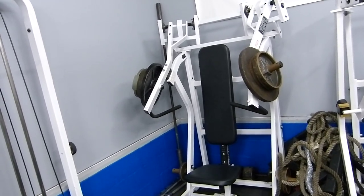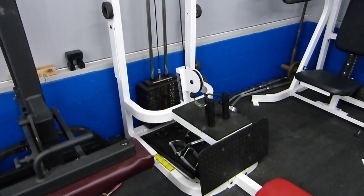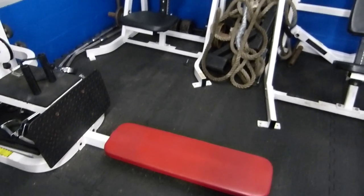Oh this is like a lower lat pull down. Yeah, that's just a Max Cam low row. Oh, that's cool.